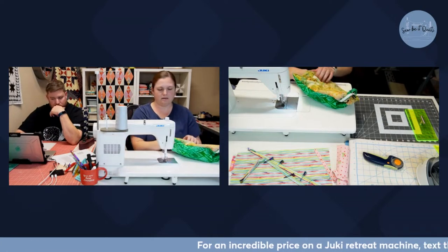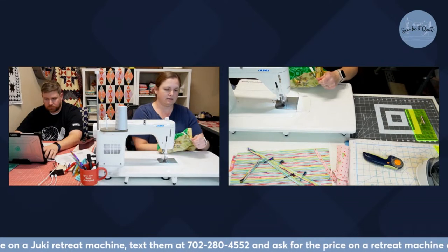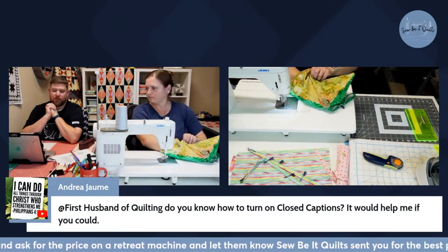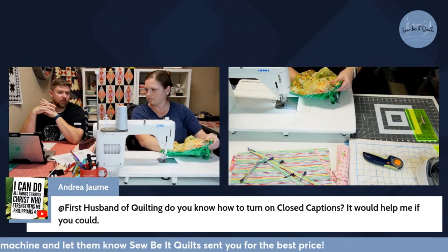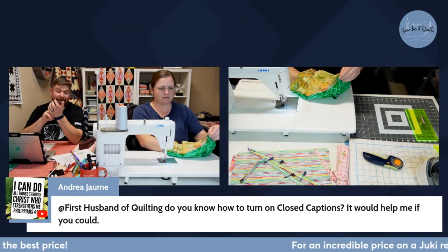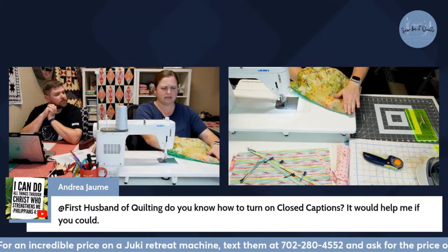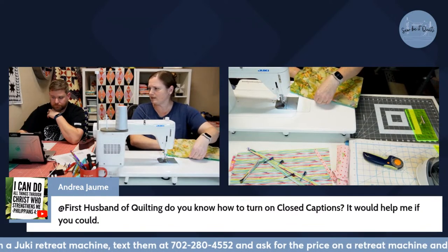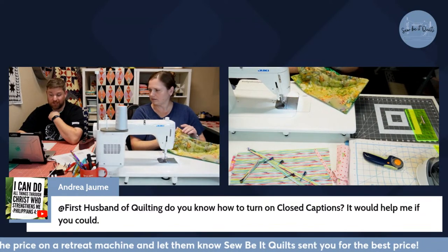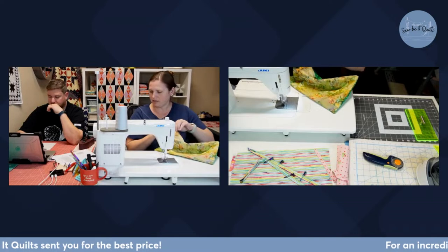I sewed all the way around and I'm using the opening to flip everything out, pushing out the corners to make sure I caught everything. I need to turn my iron on. Regarding closed captions — they're done on YouTube's side and generally aren't available for lives because YouTube's AI system takes time to process what we're saying. We went live through our streaming software and it's just not an option in YouTube right now, but I'll look into it.